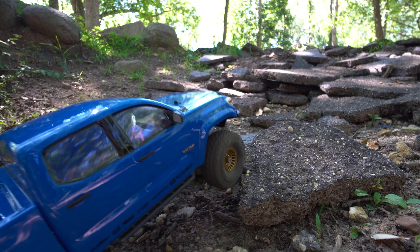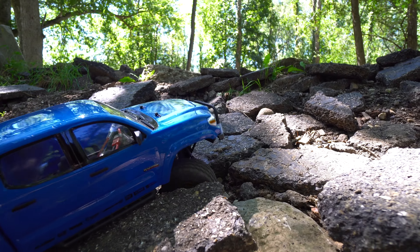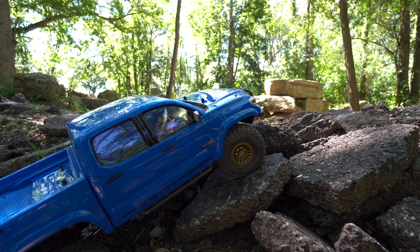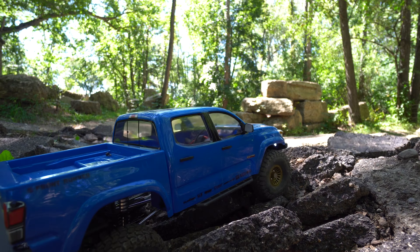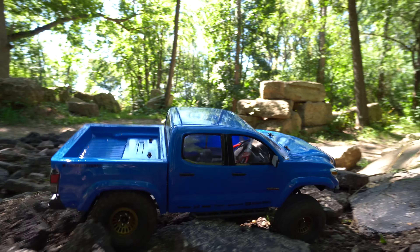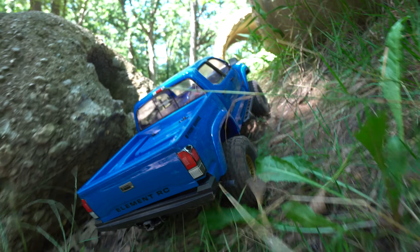Now we have some loose chunks of asphalt. It should be interesting. Let's see if we can get up and across them, finding hopefully some decent lines. Those ones are moving. Gets a little questionable. A little blip up that gets me there. Looks like I'm hooked on the front skid there. Got to find the line sometimes. And then here's a bit of a side hill - handles that pretty well, nice and planted.